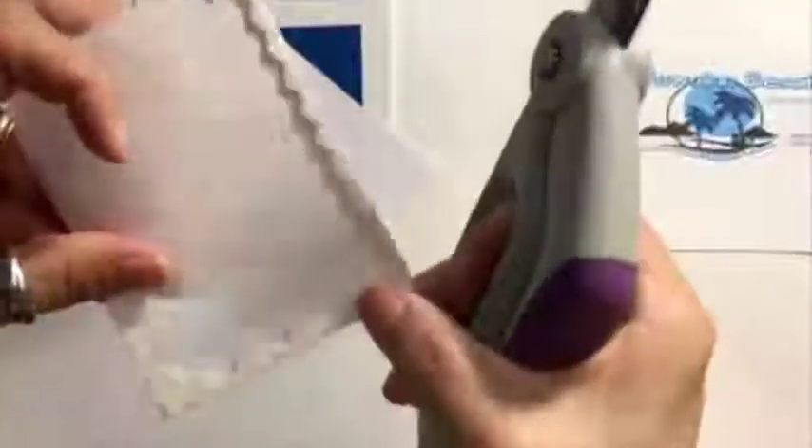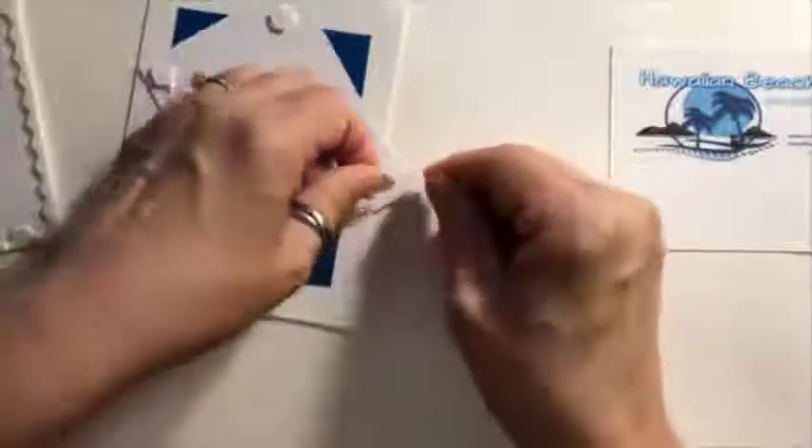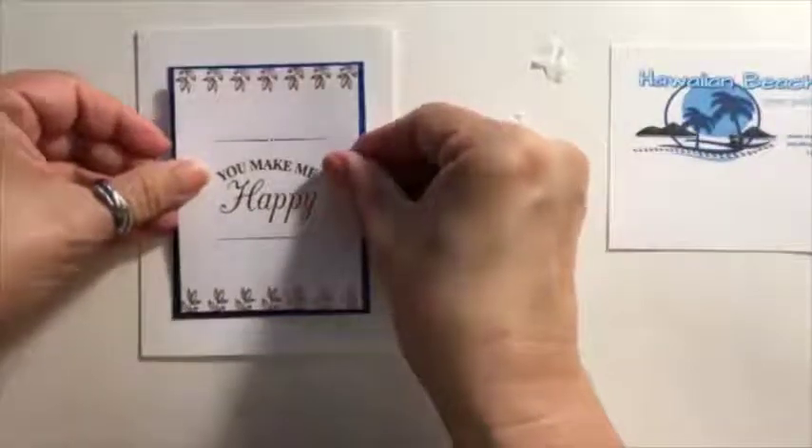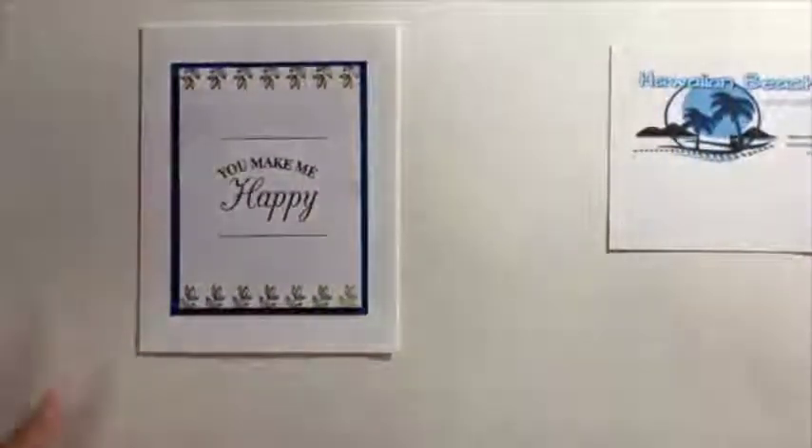When you get to the edges of the dimensionals, I just cut it like this so I can make use of them. I'll stick that in the corner. Seriously, this is so fast — I'm loving it. Okay, there we go, and we just place this down. Boom, the card's done! Don't you love it? Fast, simple and easy. I just love how these work out so quickly.